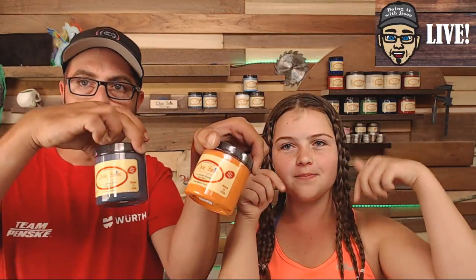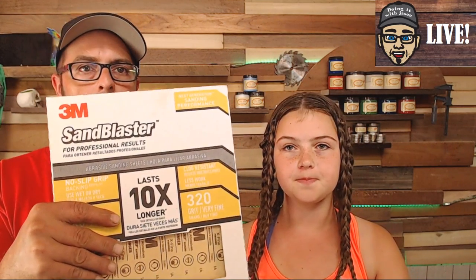It's actually a really easy technique. All you're going to need is the paint, some steel wool, and then some 320 grit sandpaper — all linked in the description below.